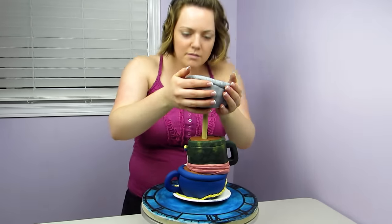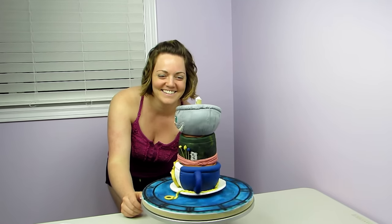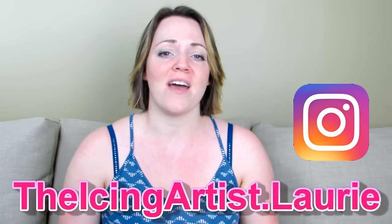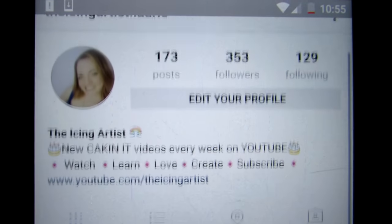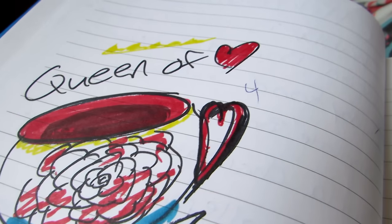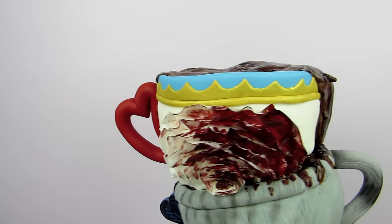I topped it off with some more teeth and stacked it with the teacups. Anyone else thinking this stack of teacups is looking crazy by now? I'm so excited about this cake. If you guys have been following me on Instagram, TheIcingArtistLorie, you'll know I've been posting things all week because I'm so proud of this cake — I really pushed myself with this. Now let's get on to teacup number four: the Red Queen, or as I like to think of her, the Queen of Hearts. 'Paint the white roses red!' — that's all I can think of when I think of the Red Queen. So I covered it in white fondant, but don't worry, we're going to jazz it up.